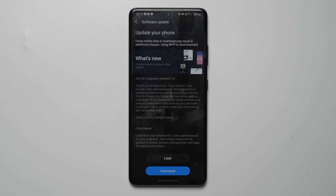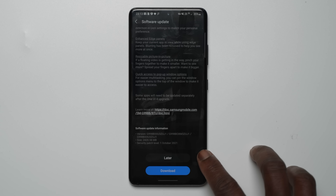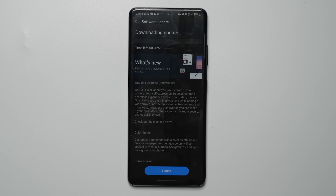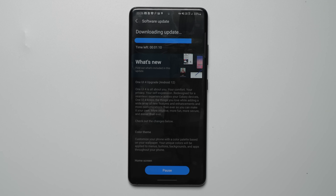For my Galaxy S21 Ultra, the size of this update is a massive 2.4 gigabytes, so you would want to make sure to use WiFi or have lots of gigabytes available on your data plan. At this point, you can now click Download. Mine took roughly 10 minutes to download and then a further 12 minutes to install the update after pressing the Install Now button.